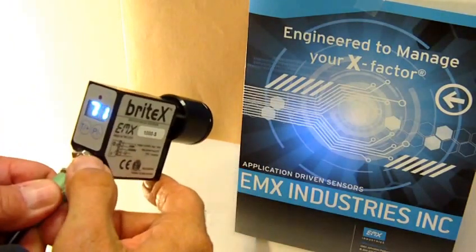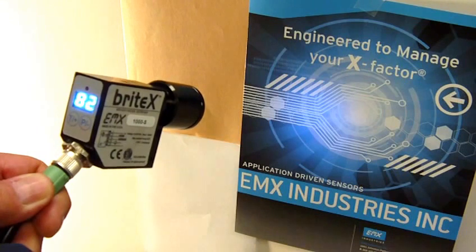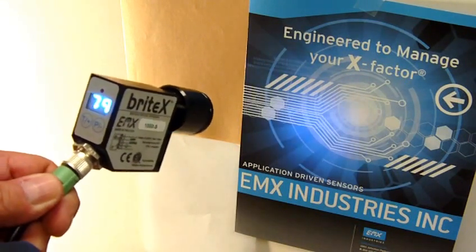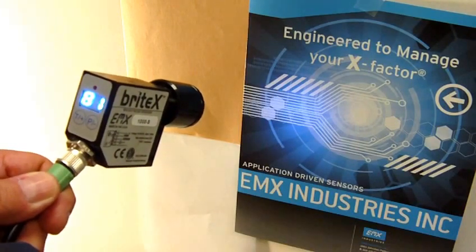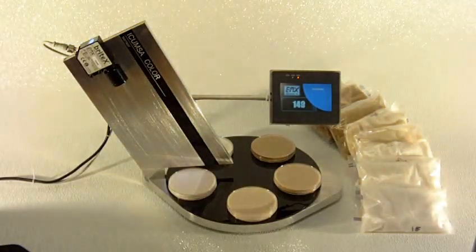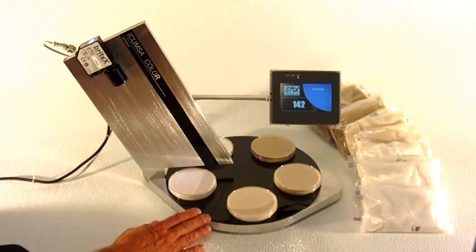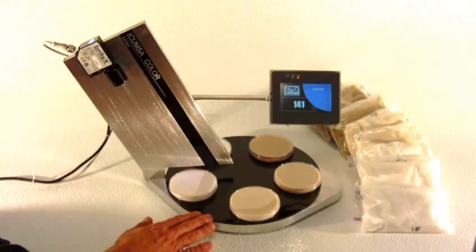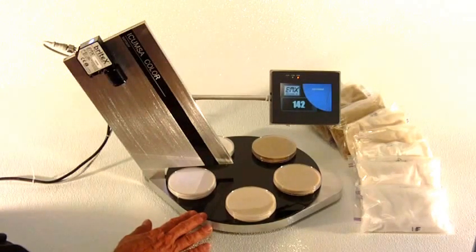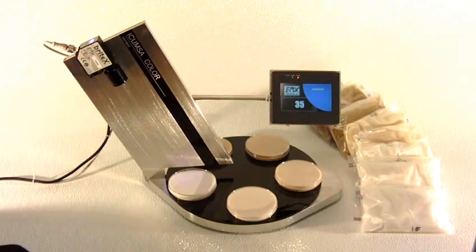The sensor also features a 0 to 5 volt analog output which can be connected to any kind of process equipment where an analog input can be provided. That signal can be correlated to ICOMSA sugar values as we will see in our demonstration. Here is a display for the BrightX sensor showing ICOMSA color of several different samples of sugar, ranging from table sugar to approximately 1700 ICOMSA. We'll start with the table sugar, with the sensor connected directly to an HMI device.